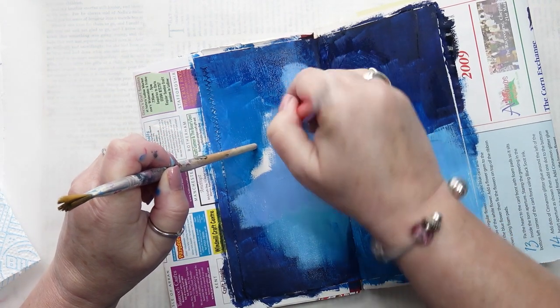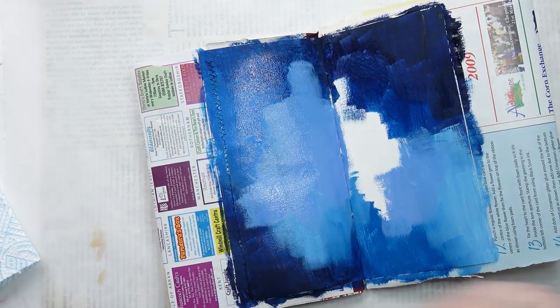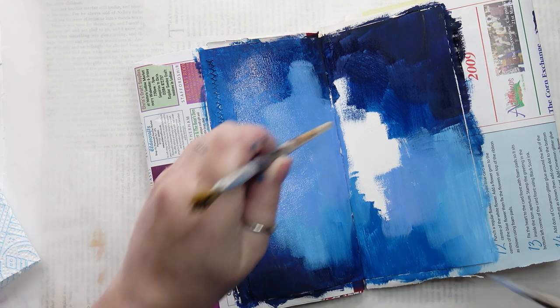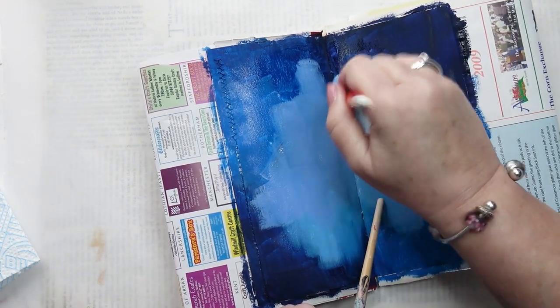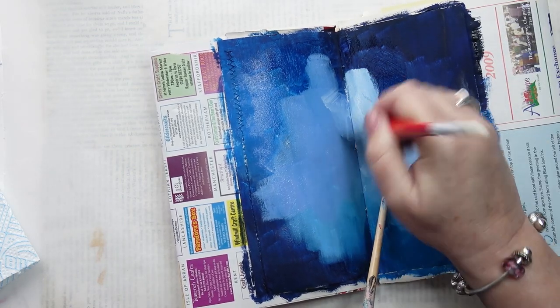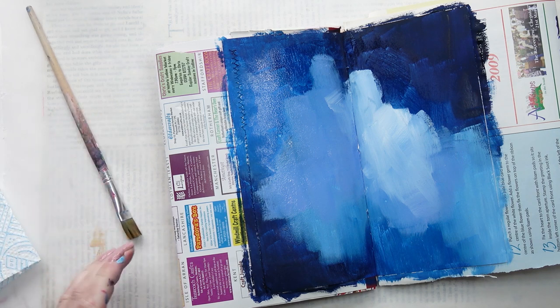Holding the page down, it keeps flopping about. I don't know if you can begin to see what I wasn't seeing at this stage. My unexpected guests are beginning to appear. I had no intention of doing this — this happened all by itself. I'm still unaware at this stage. Let me know down below if you saw it before I did.